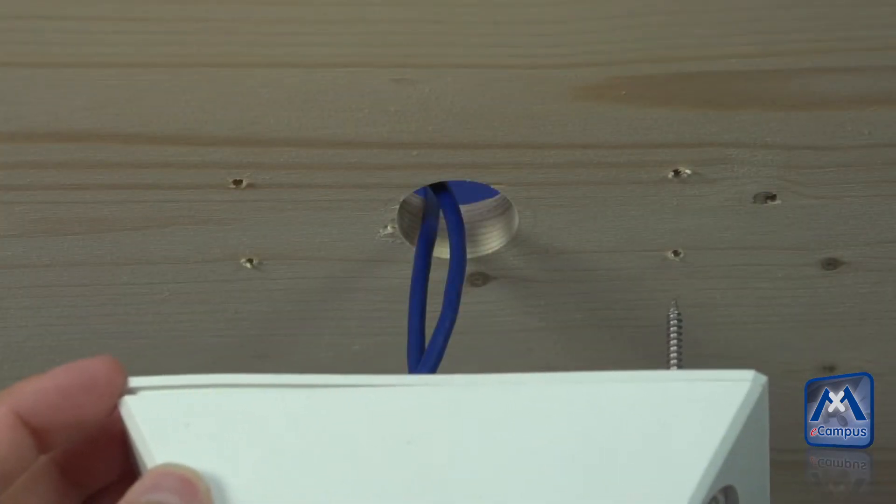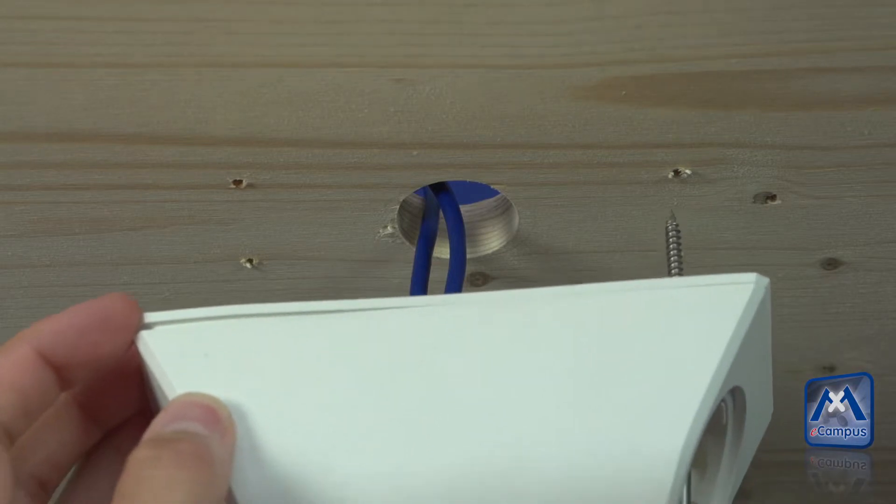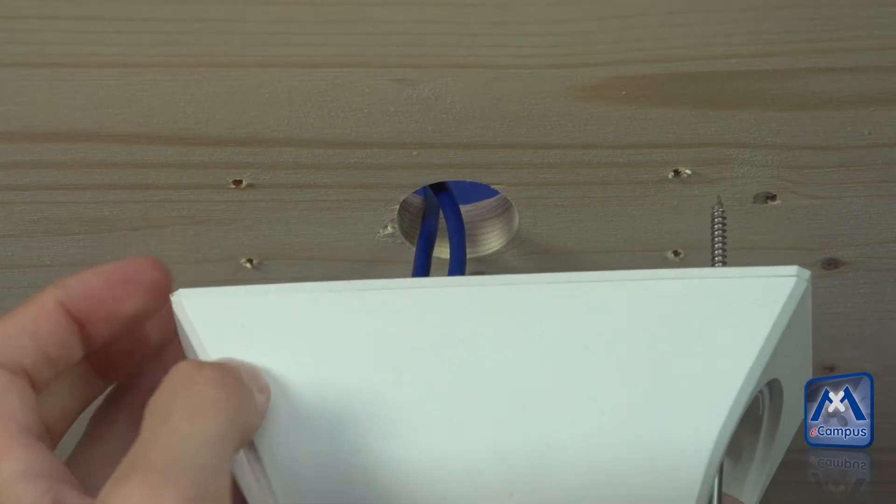For the installation on stable ceilings, the wood screws may be used directly. Please take care that you use the rubber seal.